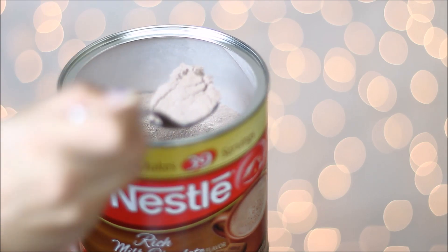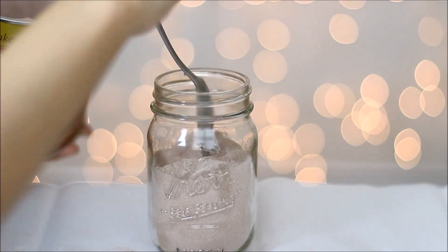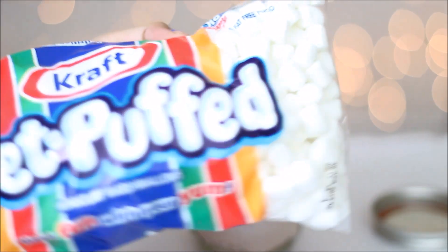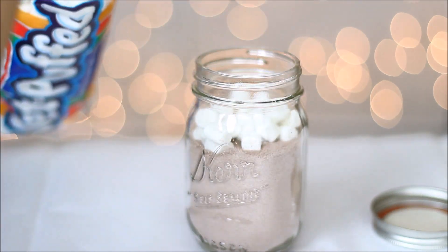The first thing you're going to want to do is grab a spoon and add your cocoa powder into your mason jar about halfway, then grab your marshmallows and add them to the mason jar all the way to the top.